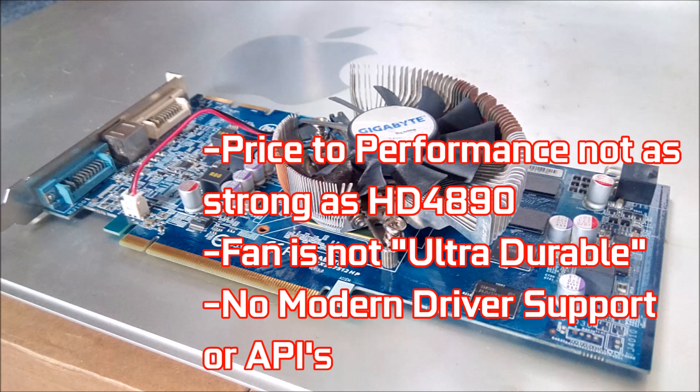However, on the negative side, we've seen cards that cost less than this perform way better. £12 isn't bad price-to-performance, but it's not the best we've seen around the channel. The CPU-style fan, although great back in the day, did leave a little to be desired, as it may need replacing and I don't think it's covered by Gigabyte's Ultra Durable standards. Driver support and the lack of DX11 and newer API support have rendered it obsolete in games to come, though this isn't a major issue as I doubt it'd have the power to run them anyway.